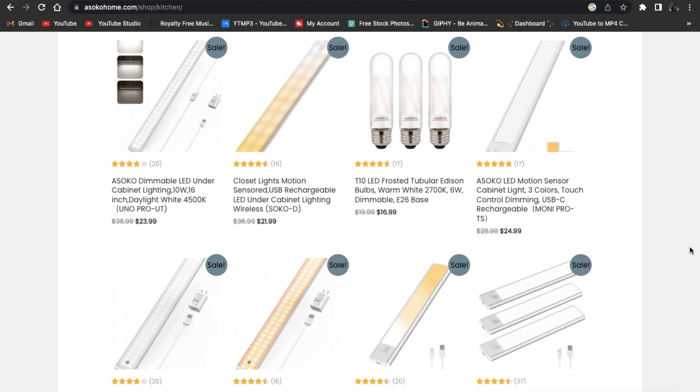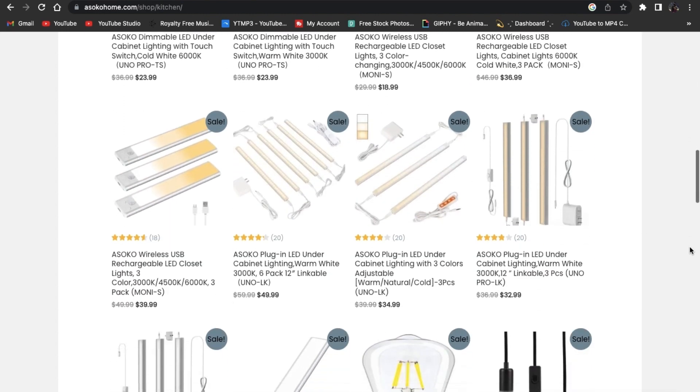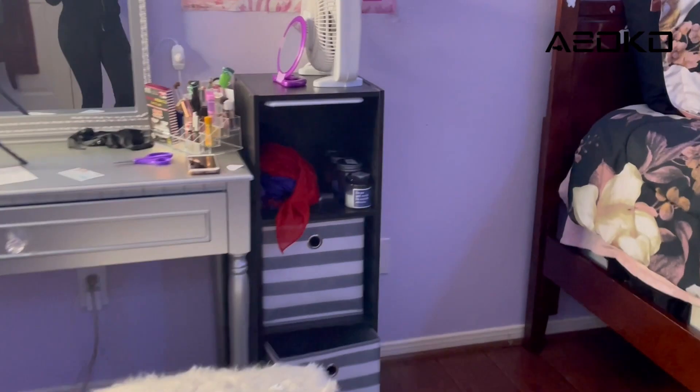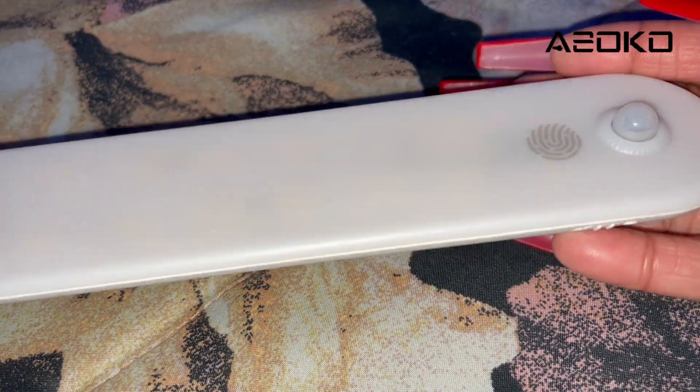Before we get any further into today's video, I'd like to give a big thank you to Ahsoka for sponsoring this portion of today's video. Ahsoka is a company that is devoted to under cabinet lighting for more than 5 years. They provide a warm and convenient home lighting experience. Their cabinet lights are high quality and sold at affordable prices. Their lights are super easy to use and install. These lights come with a motion sensor function that will turn on when it senses human motion within 10 feet and a 110 degree wide range.